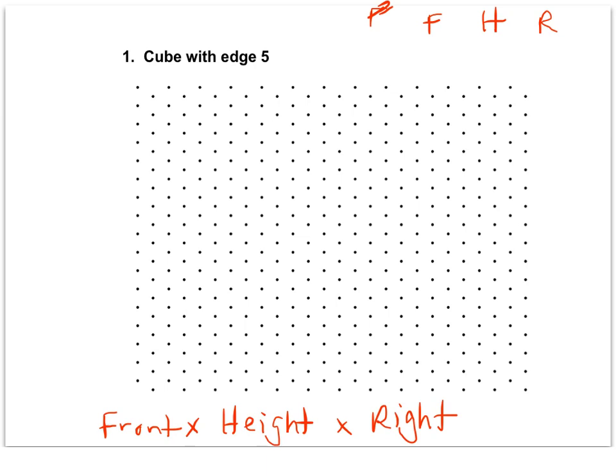For this drawing, we have a cube with an edge of five. We all know what a cube looks like, and all of the dimensions are going to be the same measure of five. So I would recommend you write out the dimensions before we begin: it's going to be five by five by five — front, height, right.